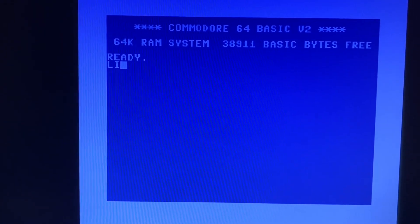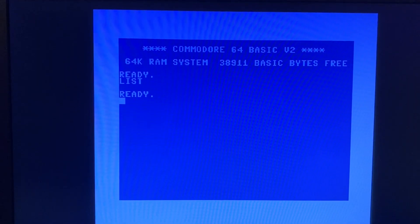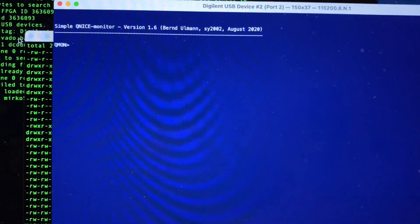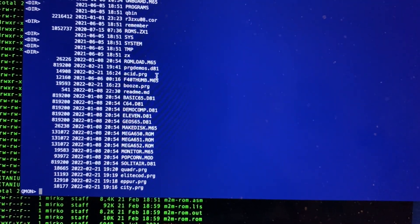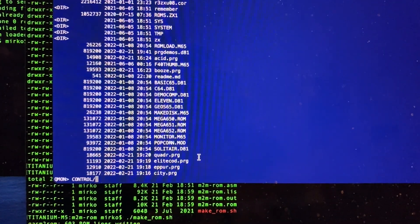Here it is. Entering list shows nothing loaded yet. For debugging purposes, the CUNICE core that controls the Commodore 64 core offers a console that you can access via the serial interface that is part of the JTAG connection. The FD command browses the SD card of the Mega 65. Here is the ACID demo.